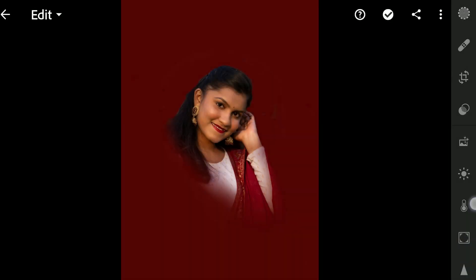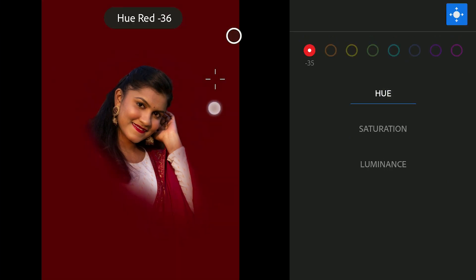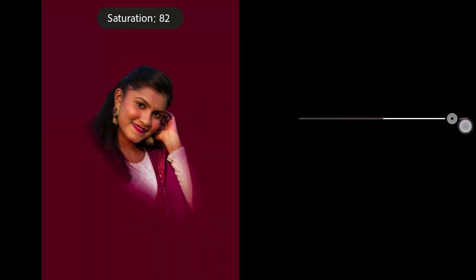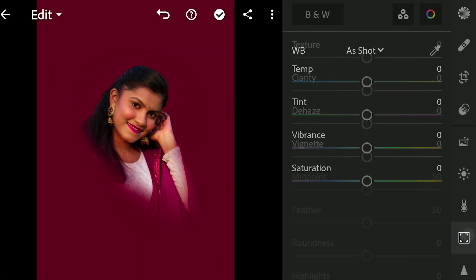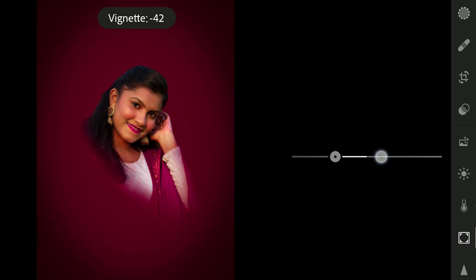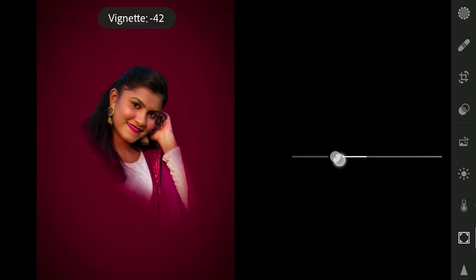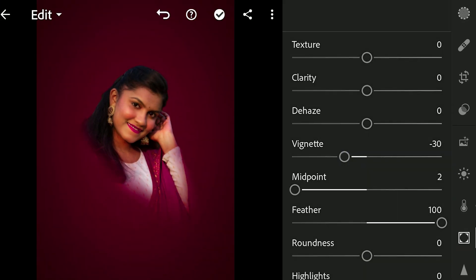Tuning the colors in Lightroom. You can add vignette here too. Hope you found some useful tips in the video. Thanks for watching.